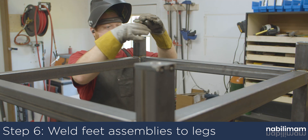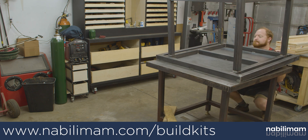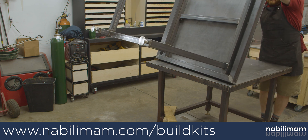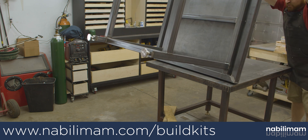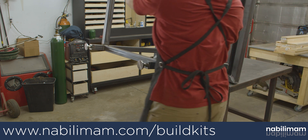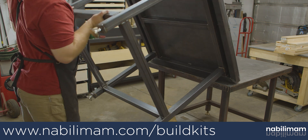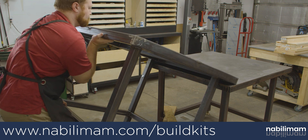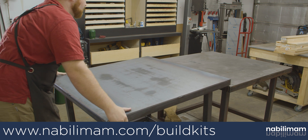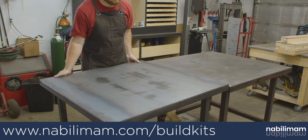Now that the table is done, it can be flipped over, leveled, and is ready for some work. If you're interested in the plans for this table, you can visit my new website at nabilimam.com. There you can buy plans for some of my builds — this will be the first. The plans will come with detailed views of how the table is assembled, a material cut list, off-the-shelf items you'll have to buy, guides on where to weld the parts together, and a list of tools you'll need to successfully build this table. I hope you enjoyed coming along with this build and found it helpful and informative. Thanks for watching.